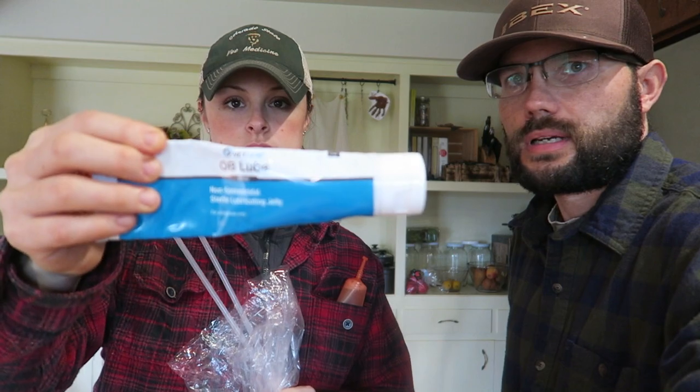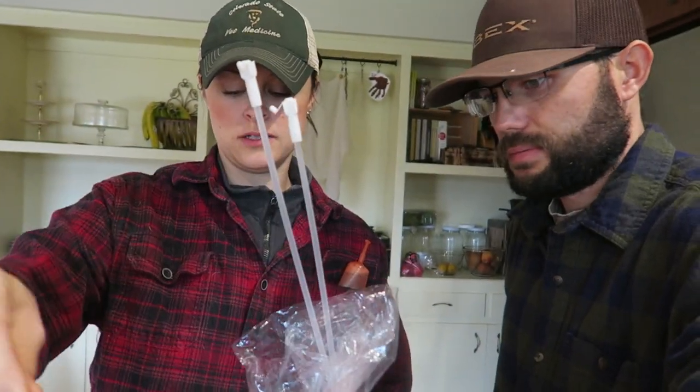It's spiral shaped, so you gotta lube it up. It's non-spermicidal — that's really, really important. Some things will kill semen, so you've got to make sure you've got the right stuff. Using the wrong lube would be counterproductive.